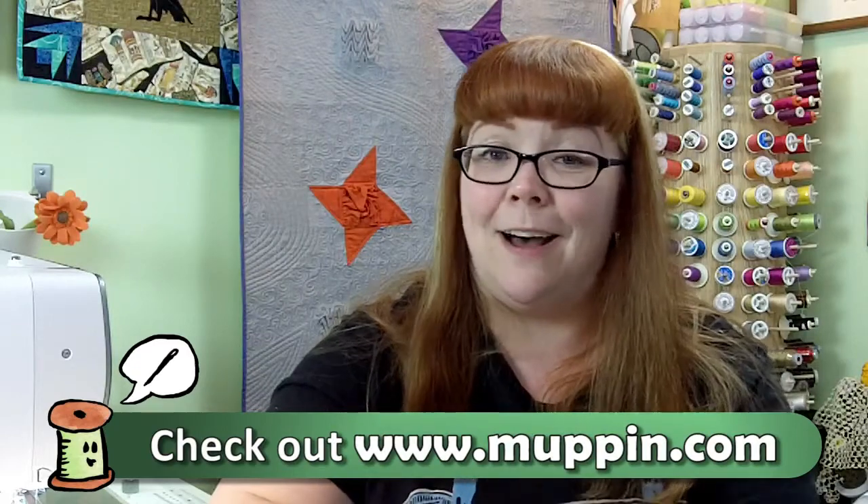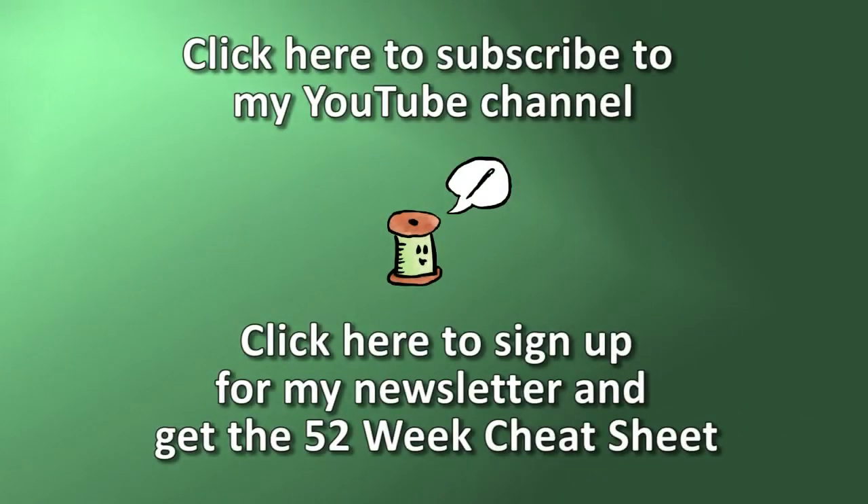The possibilities are endless with playing around with thermochromic paint. You can put it on an outfit, you can put it on a quilt — so give this one a try. I'll have some resources for you on my blog at www.muppin.com. You can also subscribe to this channel and get a copy of the 52 Technique of the Week video series in your news feed every single week, and subscribe to my newsletter to get the 52 Technique of the Week checklist. We're on the march to the end of the series with only a few weeks left, so be sure to check out the previous videos. Thanks and I will see you again next week.